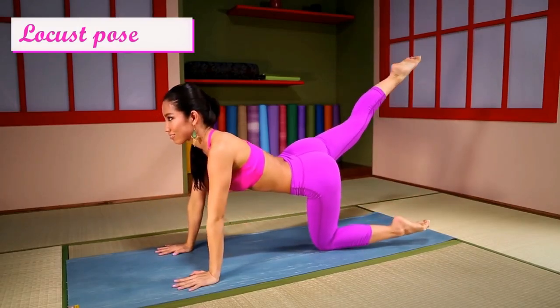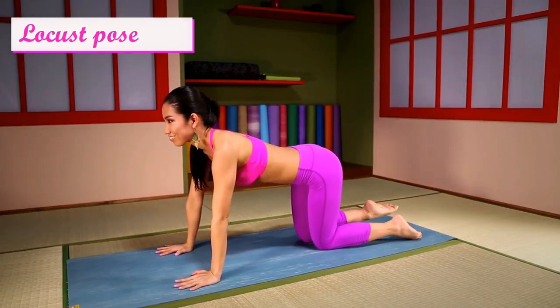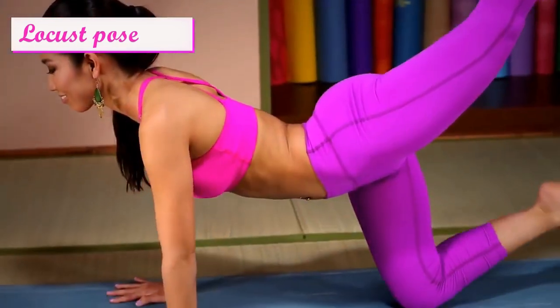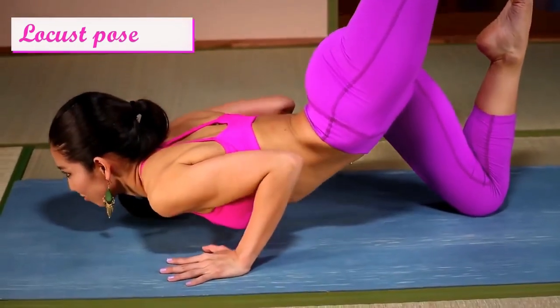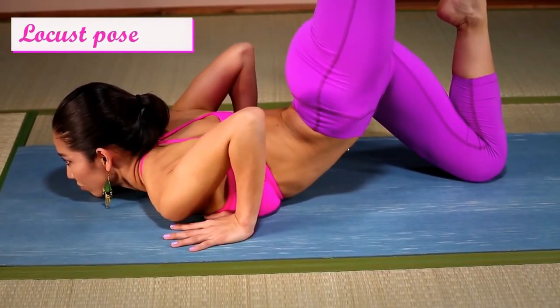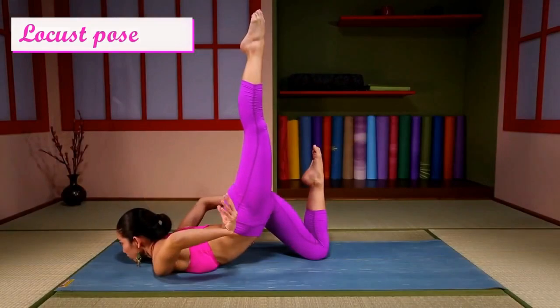Leg back, chest to the floor. Hands behind your back, then...